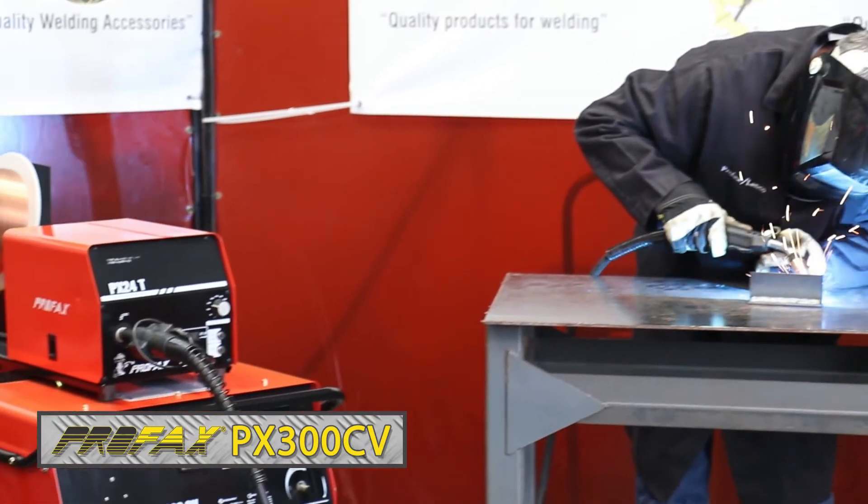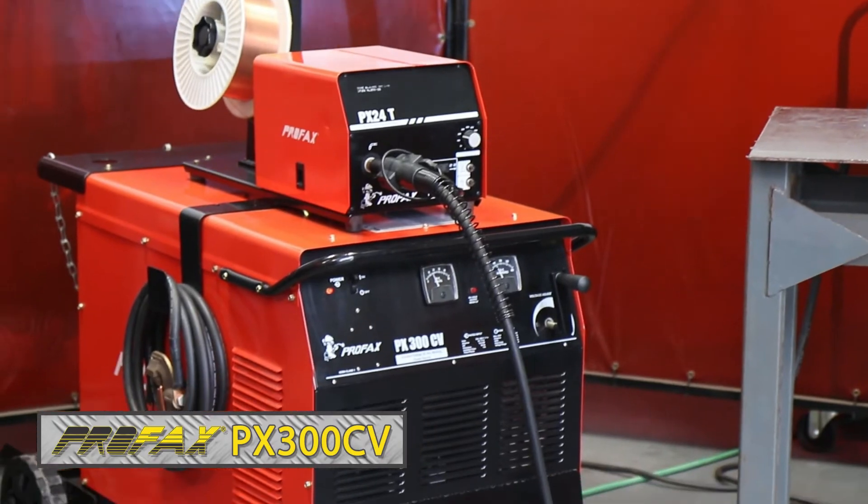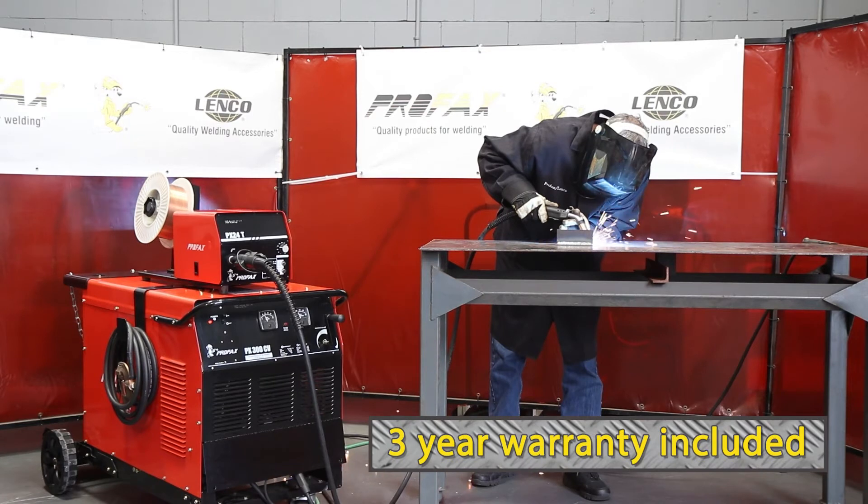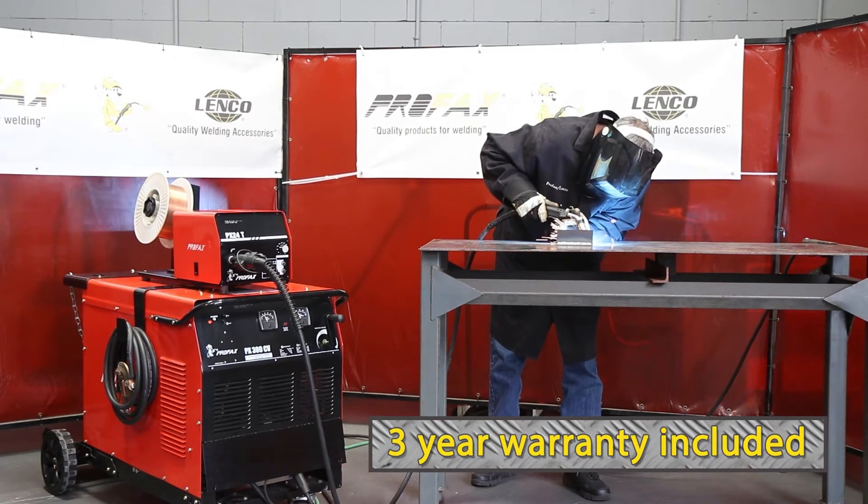It's a 230/460 volt, three-phase power source rated at 300 amps, 100% duty cycle. The Profax PX300CV comes with a three-year parts and labor warranty.